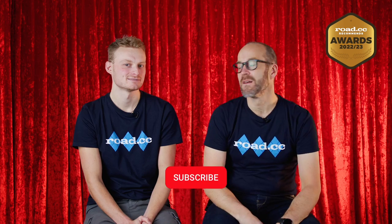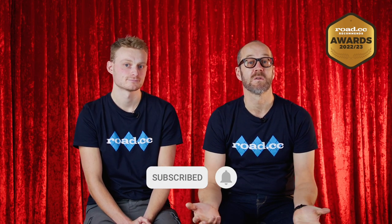So there you have it — the very best commuter bikes of the year. Keep an eye out for more videos on this channel covering all kinds of bikes, accessories, clothing, and components. If you can ride in it, we'll review it. Please drop us a like and subscribe if you've enjoyed this content — it really helps the channel, and we'll see you very soon for another awards video.